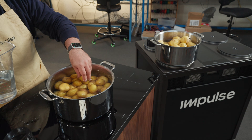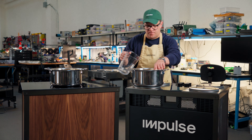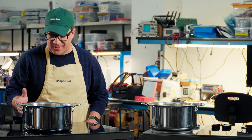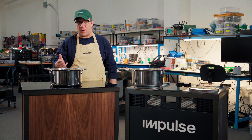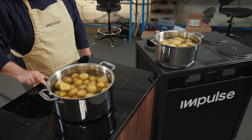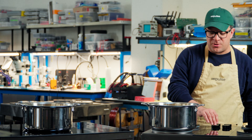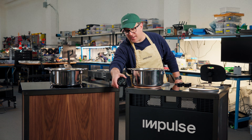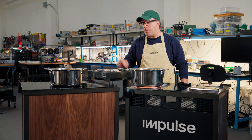All right, so we're adding about 12 cups of water to each pot to cover the potatoes. Now I'm gonna turn on each stove. On the standard induction stove — this is one that has one of those special power boost burners — we're gonna use that burner and turn on power boost to give it as much of an advantage compared to Impulse as we can. Now on Impulse, we're gonna put the stove into power mode and dial that up to 10 kilowatts. Let's start the clock and see how long it takes to bring a full stockpot of six pounds of potatoes up to a boil.